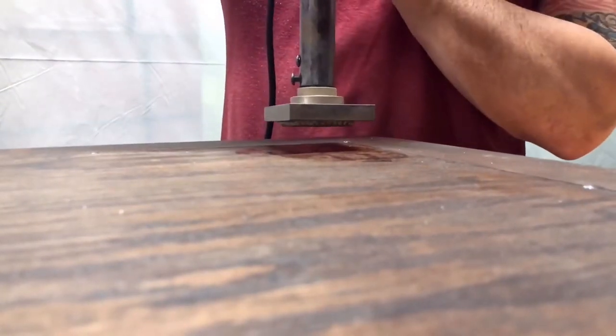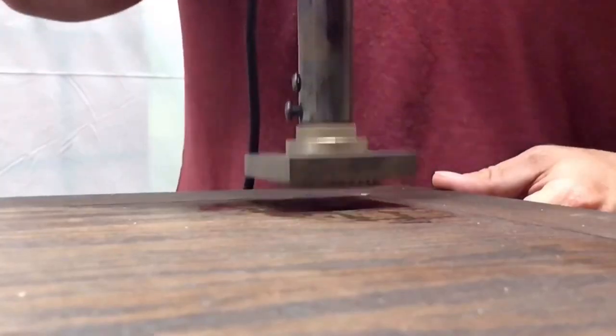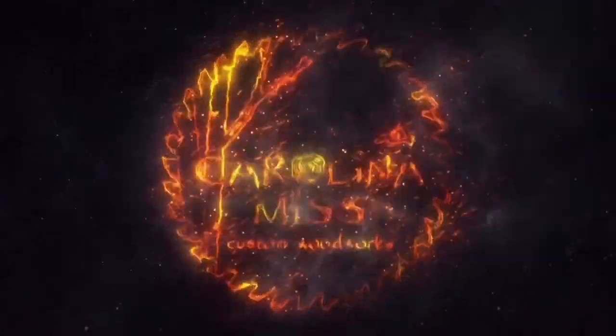Last but not least, we got to use our Gear Heart Industries branding iron to brand the back — our favorite part. When you pull it off you see the smoke — check that out! That's our picture frame, we hope you enjoyed it. If you like what you see, go ahead and subscribe and hit the thumbs up button. Thanks!